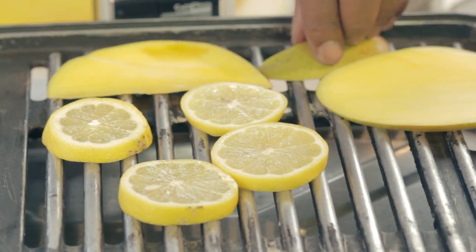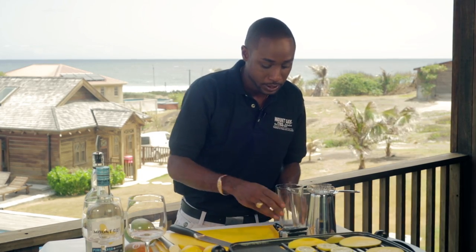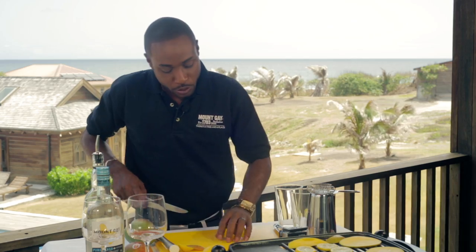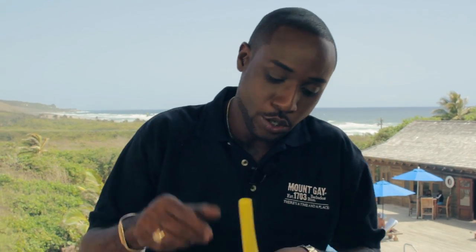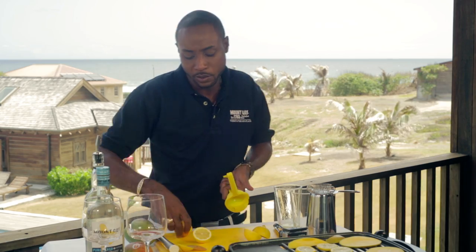I'm getting my mangoes grilled off nicely. I'm going to get my shaker cups ready because we're going to do some work with them. I'm going to use a whole lemon in this drink — so I'm going to juice a whole lemon, or I should say one ounce of lemon juice.